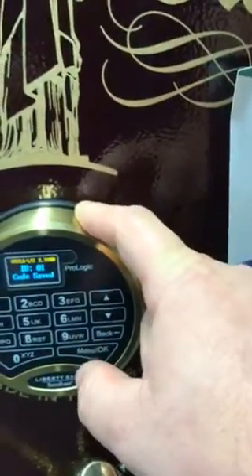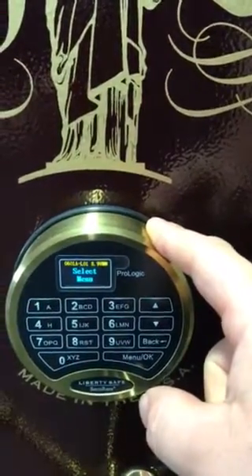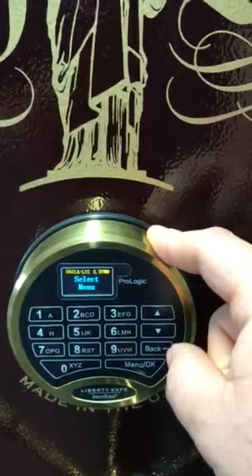So your new combo is going to be 6, 5, 4, 3, 2, 1. You need to wait until this menu clears before you try your combo.